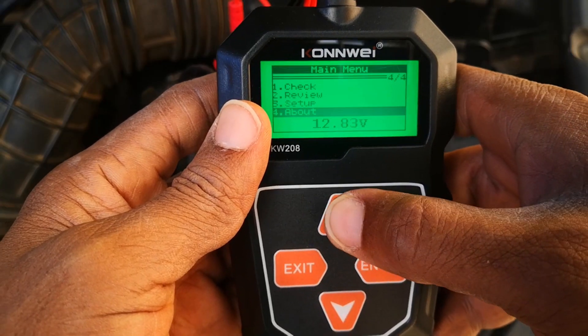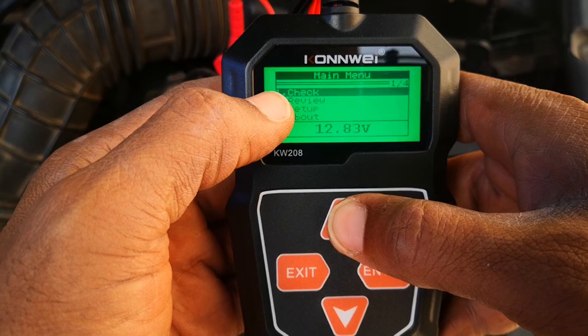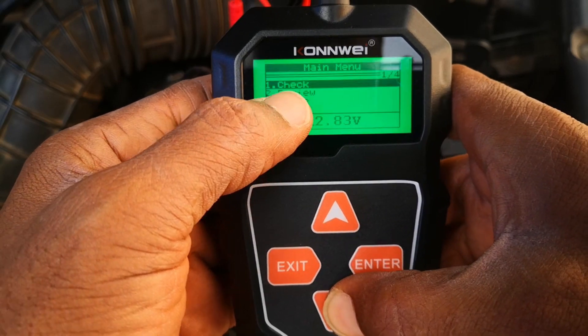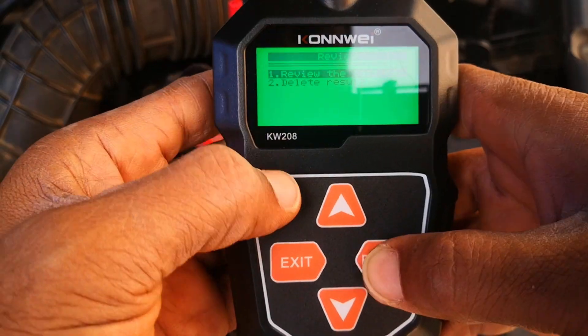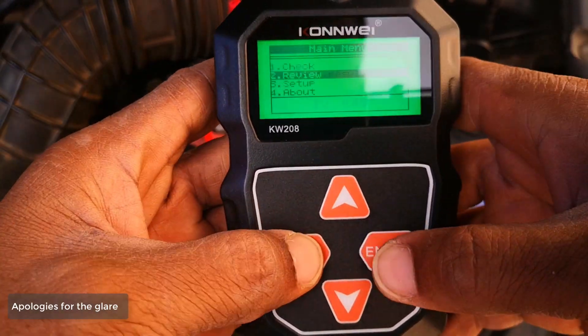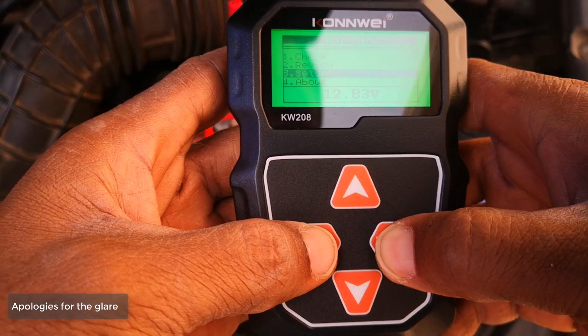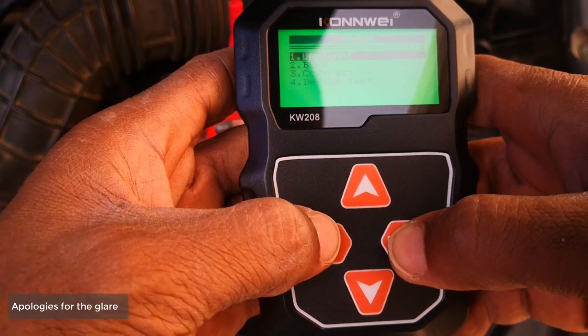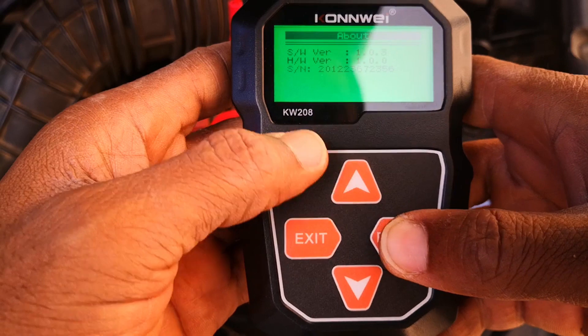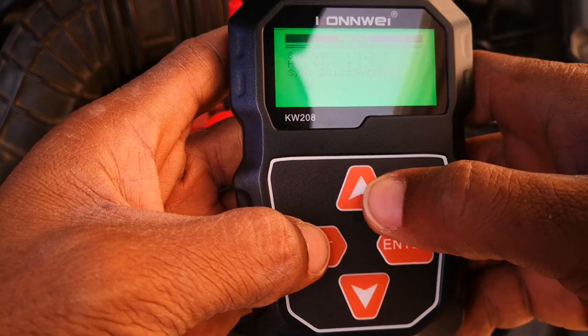There are four menu options. First is 'Check,' which is where you do all the functions. Second is 'Review,' to look at your last results. Third is 'Setup,' which covers language, contrast, and device test. And there's also 'About,' which shows software version, hardware version, and serial number.